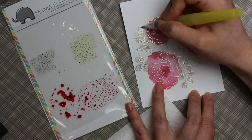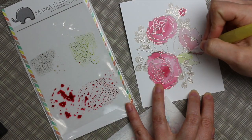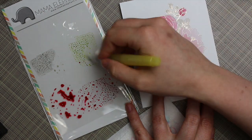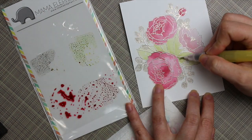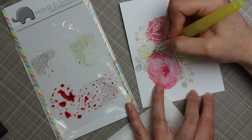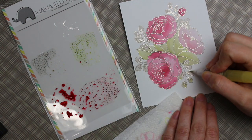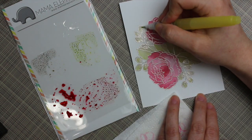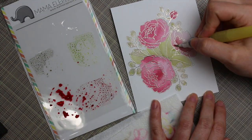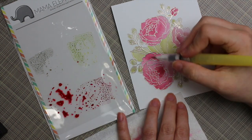I just squished my little ink pads onto the stamp packaging as a palette and mixed those three colors to create my darker shade of pink, then picked them up with my water brush. I super sped this up because otherwise the video would be too long to upload. I just laid down the color — pretty much scribbled it on, nothing fancy.